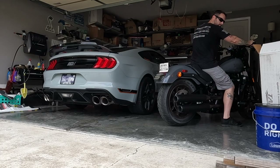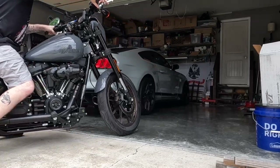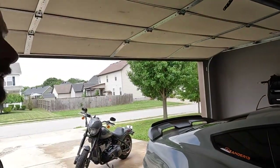We've got videos coming up on the bike, so if you're interested subscribe to the channel and turn on post notification bells so you don't miss content. Loving the bike so far.